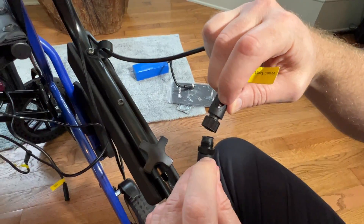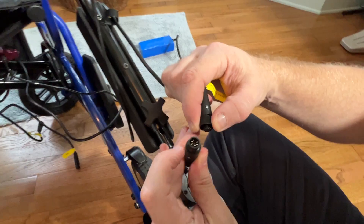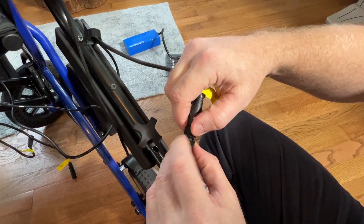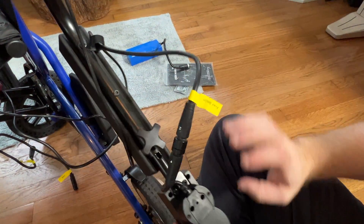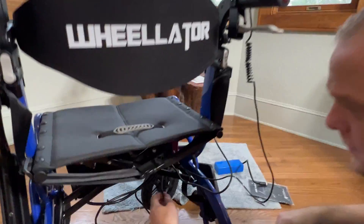So we see a left and a right connector, and there's the front joystick controller. We've got a key and some delicate pins there, so I want to make certain that I'm matching that up and connecting these two together. Now we have a back controller too, but we'll get into that in a moment. So we have the front controller connected.